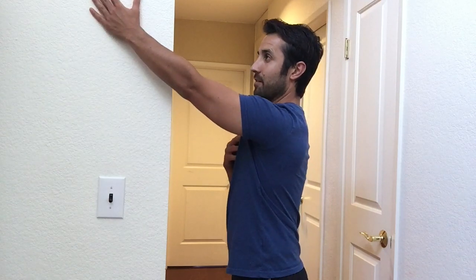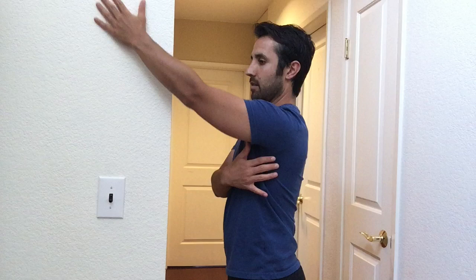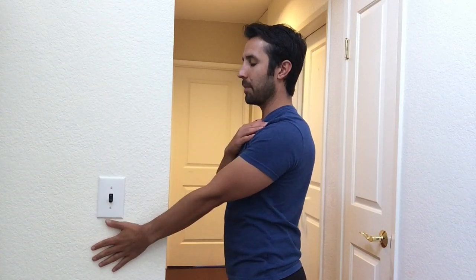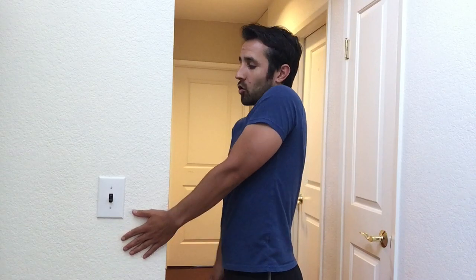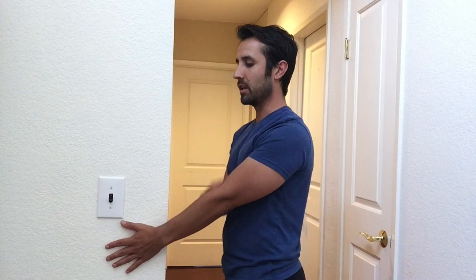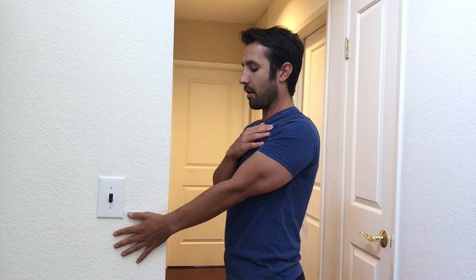You can also go from different heights — so from top down, pulling and feeling that engagement back through here, and then from the bottom up, making sure not to shrug your shoulder up, but keeping that shoulder nice and long and pulling from down here in that thoracic or scapulothoracic area.